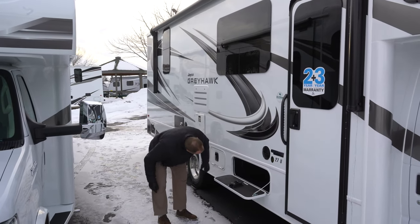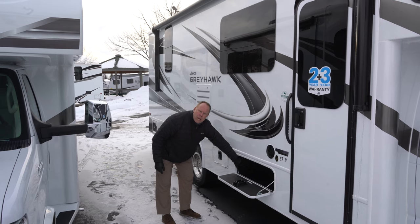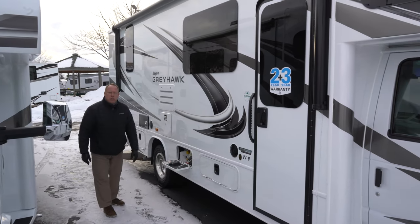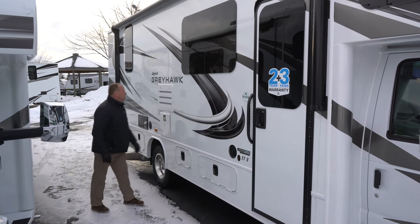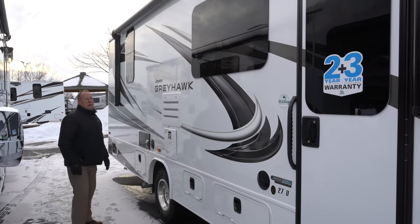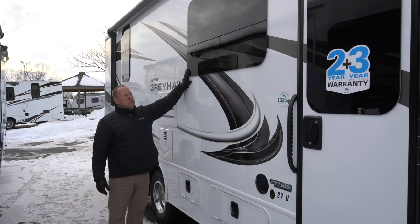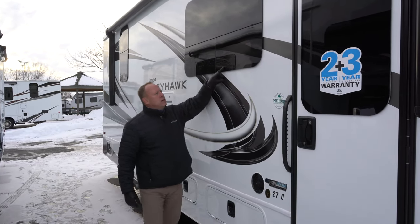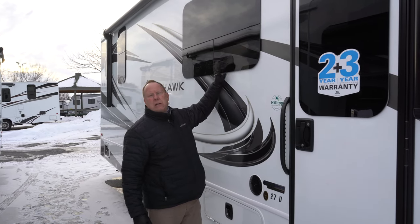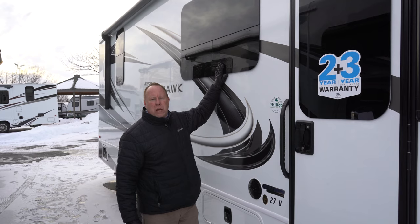We've got some storage here with a cable hookup and an outlet if you want to put an outdoor TV in. Here's where you fill your propane — this is your propane tank. Back side of your fridge and back side of your water heater. We do have the frameless windows, which are very nice because the seams are tucked behind here, so they're not being dried out and deteriorating with UV light.